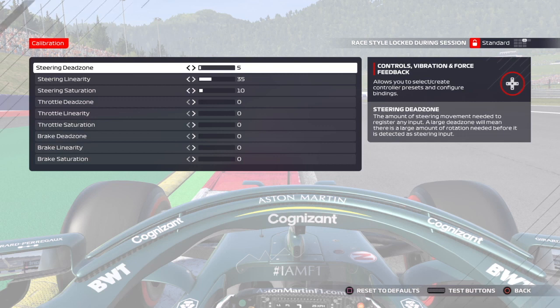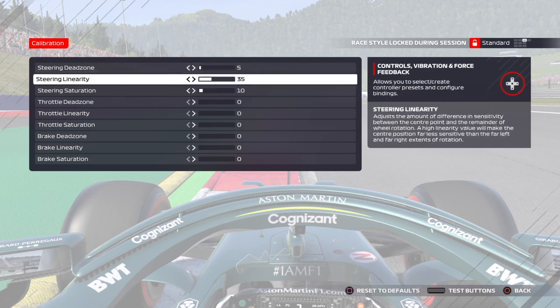Steering linearity is one that allows the car to return a little bit more the further you go along. I've got it on 35 at the moment — that's working well for me. I've tried all sorts of numbers but 35 is the one that's working for me.